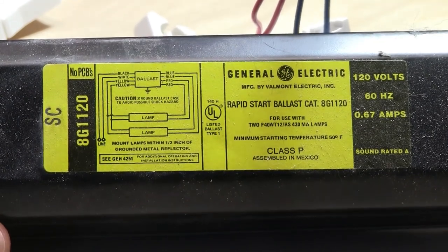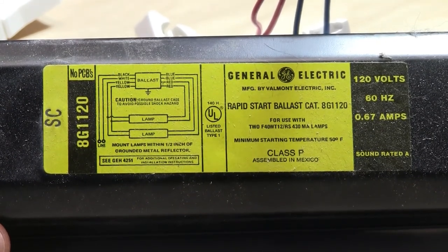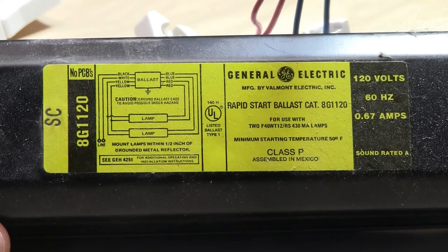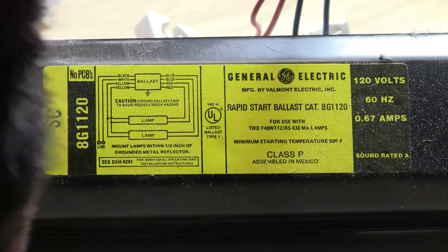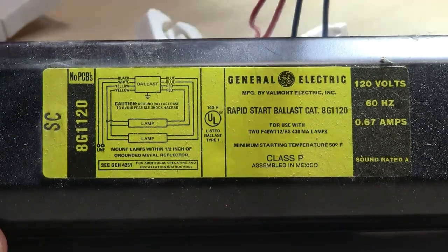Hello friends. Today we're going to take apart this fluorescent lamp ballast. This is kind of the standard ballast. Here comes Polly right in the introduction. Excuse me, Polly. You can sit over here for now.